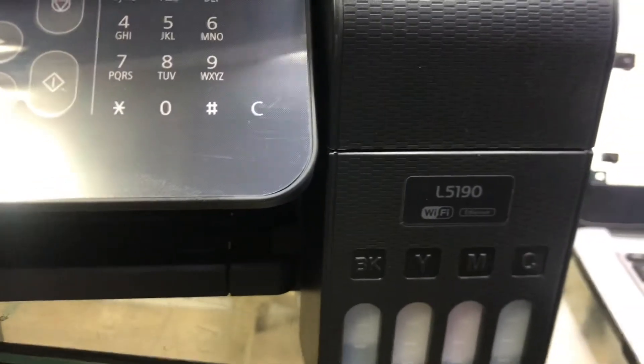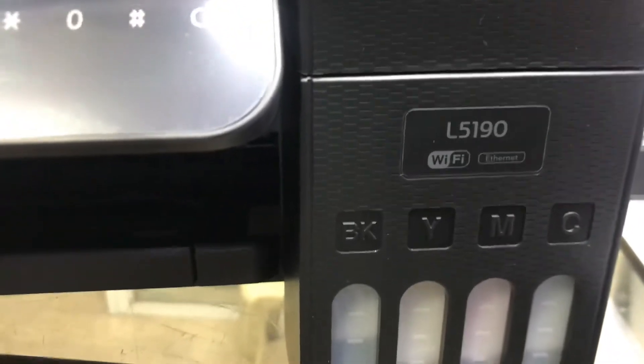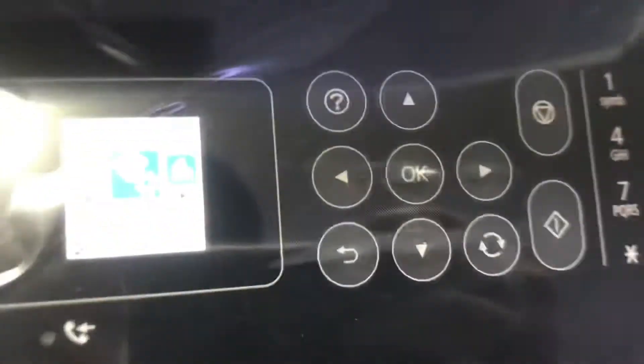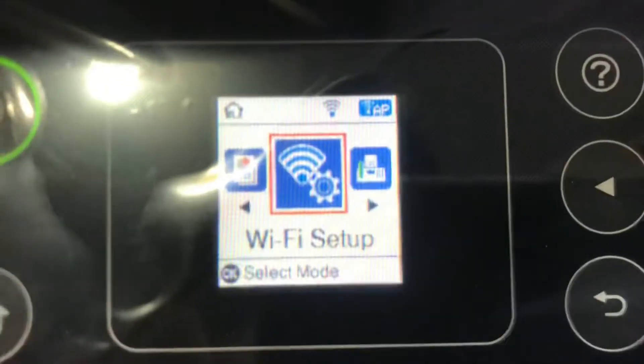Hello everyone, hope you are doing well. Welcome to Smart Tech Guys. Right now in front of you is the Epson InkTank printer, model number L5190. It's a Wi-Fi printer with fax, copier, and scanner. Today I will tell you how to connect this printer with the wireless router and how to enable Wi-Fi direct settings.